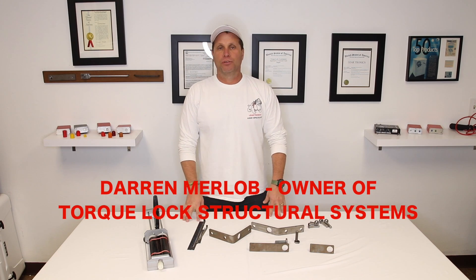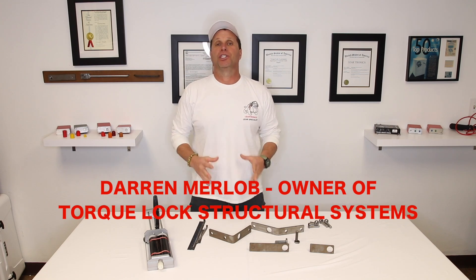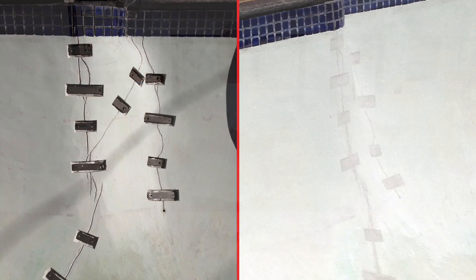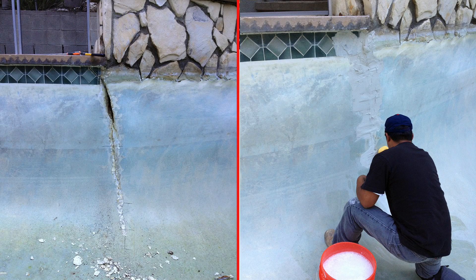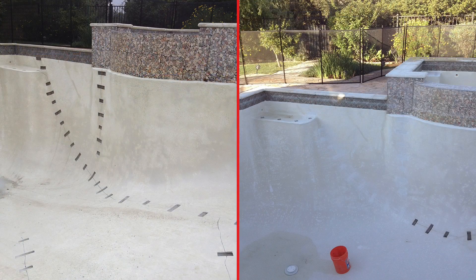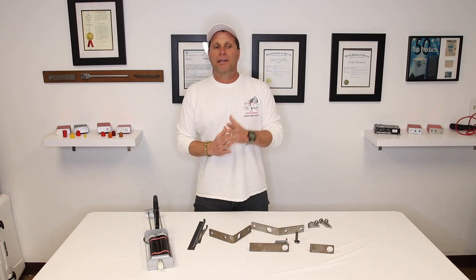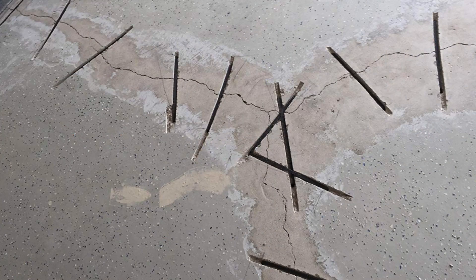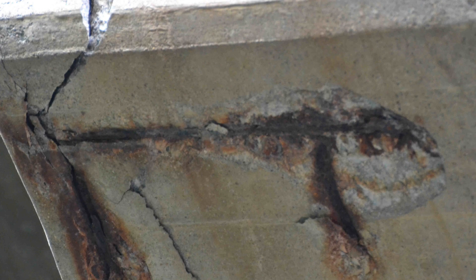My name is Darren Merlow. I'm the owner of TorqueLock Structural Systems and I'm making this video out of pure frustration. I've been fixing structural cracks in swimming pools, foundations, decks, any kind of concrete. I've been doing it for over 30 years. And when I started seeing some of these other repair products pop up on the market and these other antiquated methods that really just don't work for concrete repair, it made me so frustrated that I wanted to shoot this video.